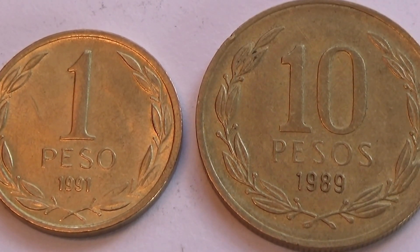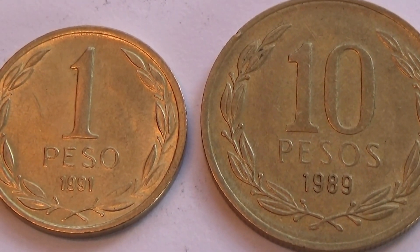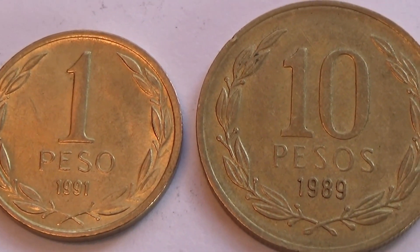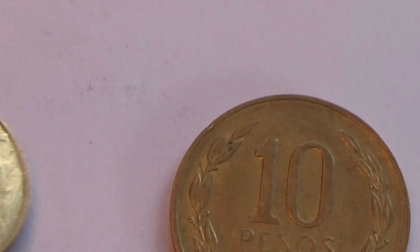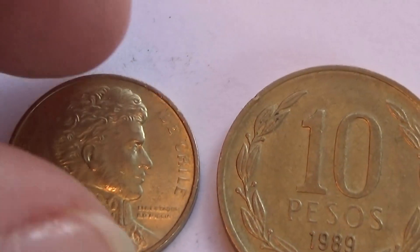The interesting part is the other side. I love how coins are so different in their looks — every country makes them different. So let's look at the cool side of this one.